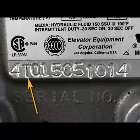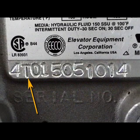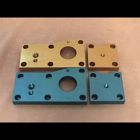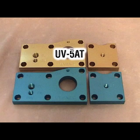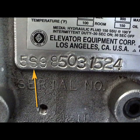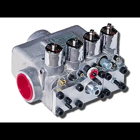Both of these valves have the letter T as the second character of their serial number. An easy way to distinguish between these two valves is by the color of their flanges. The UV-5AT has gold flanges and the UV-5ATC has blue flanges. The older UV-5A valves in service have up to the letter S as the second character of their serial number, and their flanges have an aluminum color.